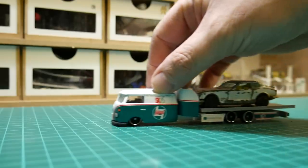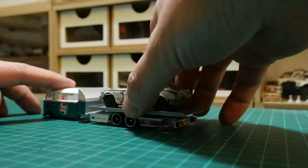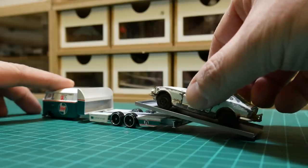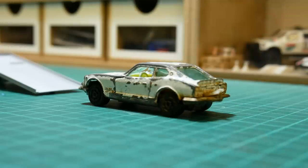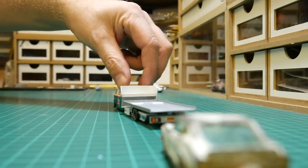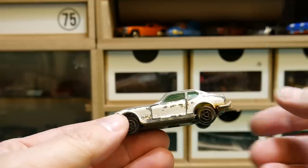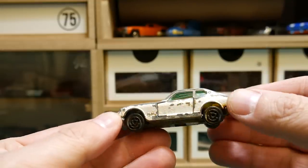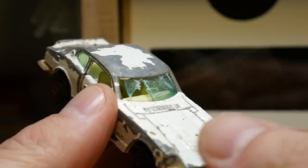As with most of my restorations done on cars that are this well used, this is one I had as a kid many many years ago. It was actually made by Majorette, 1976 to 1984. I can't recall exactly when I had it but it would have been the late 70s when I was about five. It spent many years in a bucket of sand in my dad's shed, so it survived — it is a little bit corroded and pitted in places.